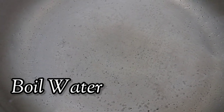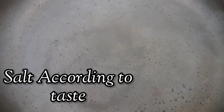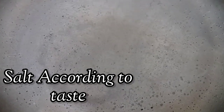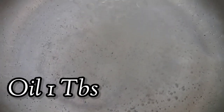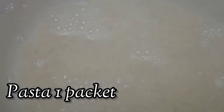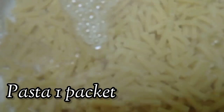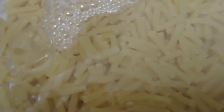Our first step is to boil some water. Add salt according to your taste and also add one tablespoon of oil. Here we are adding one packet of pasta. Now boil the pasta.